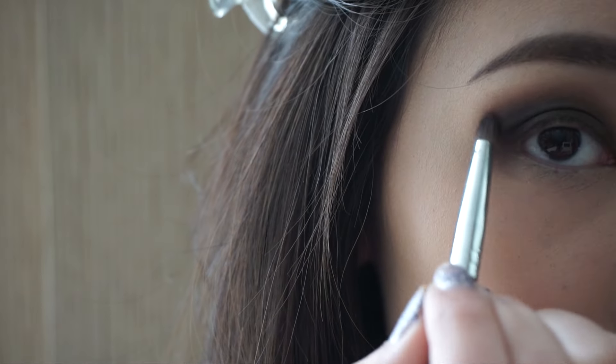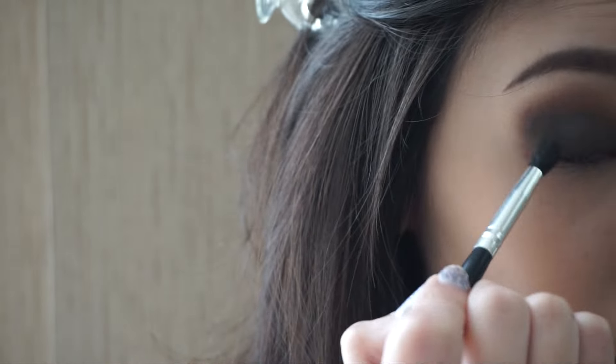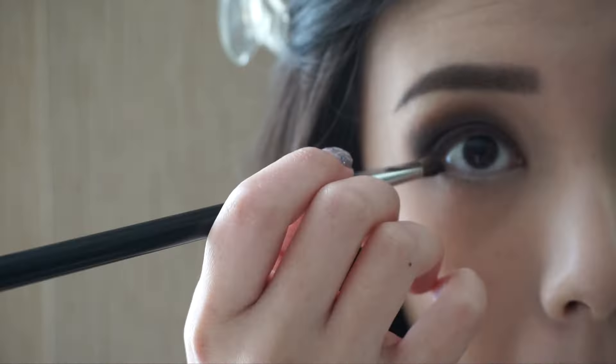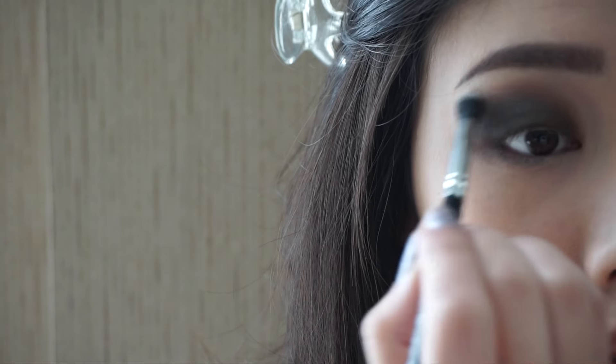To add more dimension to the eye, I'm taking another matte brown color, but this time the brown is much more cool-toned and darker. I'm putting it on the outer corner of my eye. Don't forget to blend away any harsh lines, and drag that brown color to the lower lash line as well.